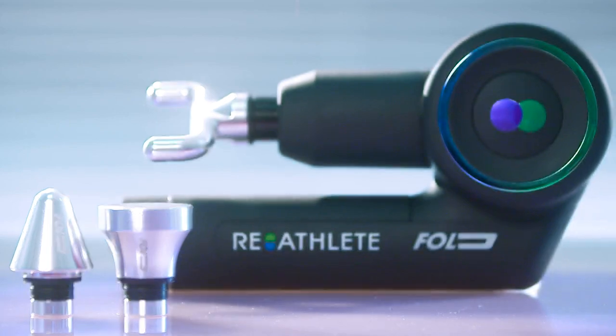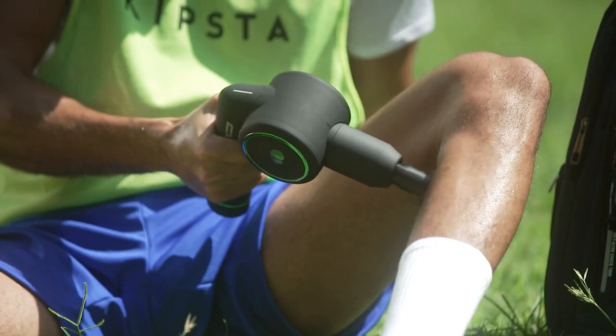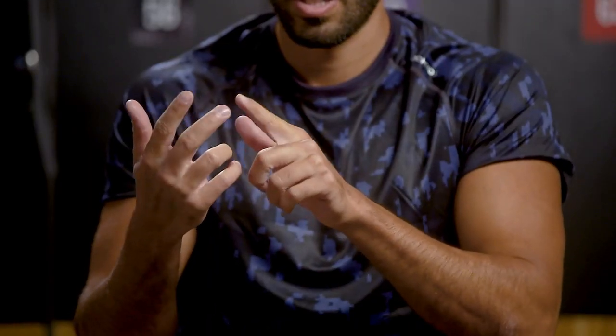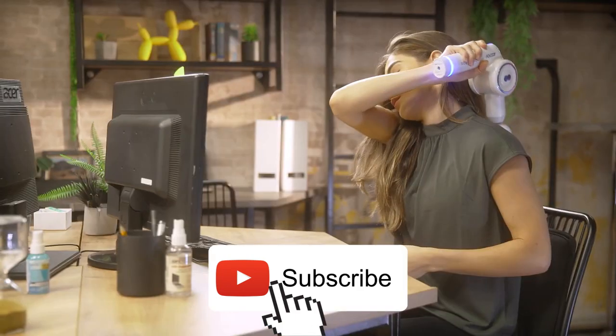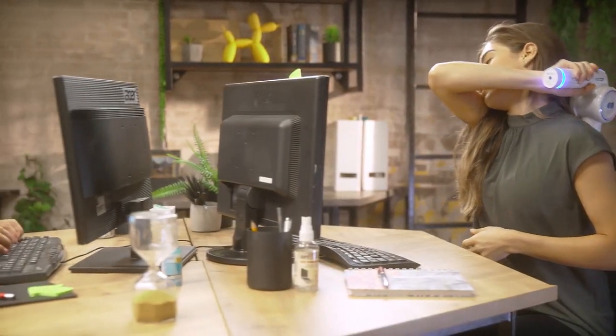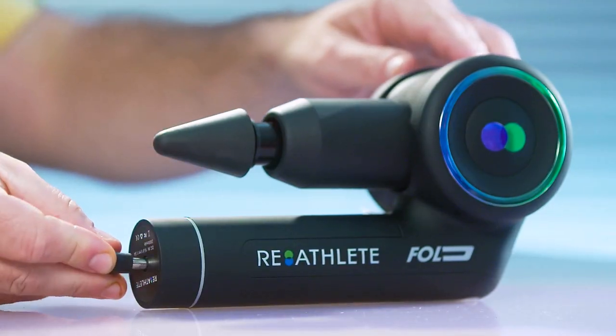Fold also has five changeable heads for precise muscle targeting and three aluminum heads for an even more intense massage. Combine the heads and speeds and you've got at least 32 different massage methods. No matter which method you use, Fold is whisper quiet and won't bother anyone anywhere.